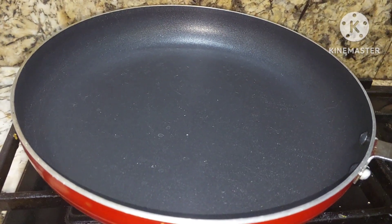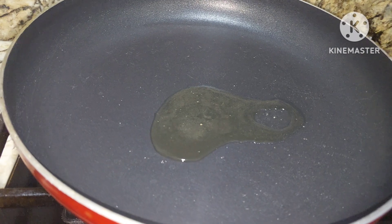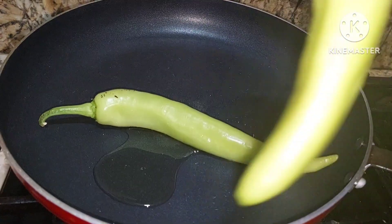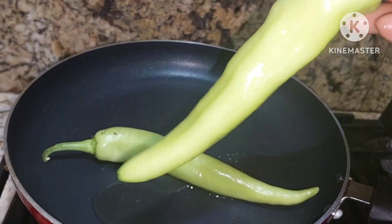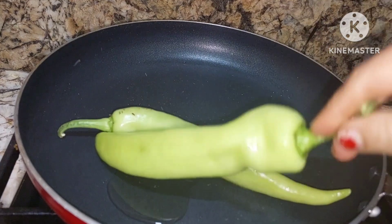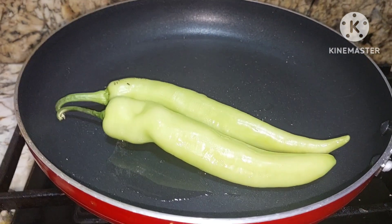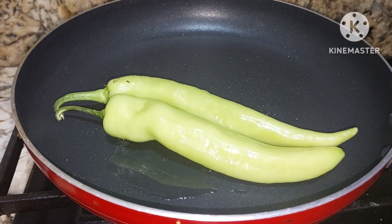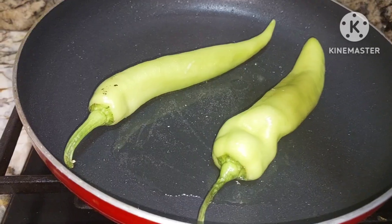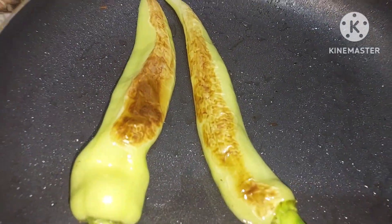We have taken another pan. To this we will add just a very little oil. Today for mirchi ka salan I am going to use big chilies. This was exactly what I had in a hotel long back with these chilies. You can use any big chilies — green chilies, dark chilies, whatever you like. Mirchi ka salan is mainly eaten with biryanis. So they are roasted. We shall take them out — nice beautiful color.